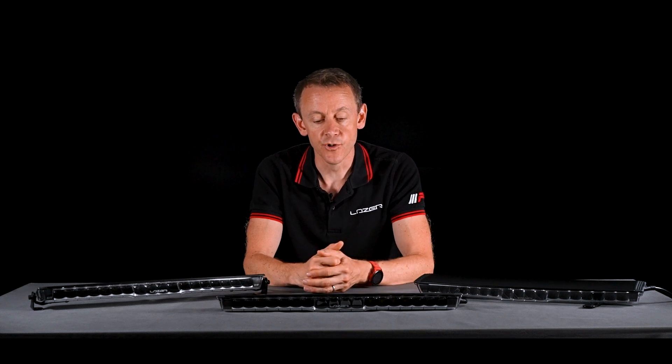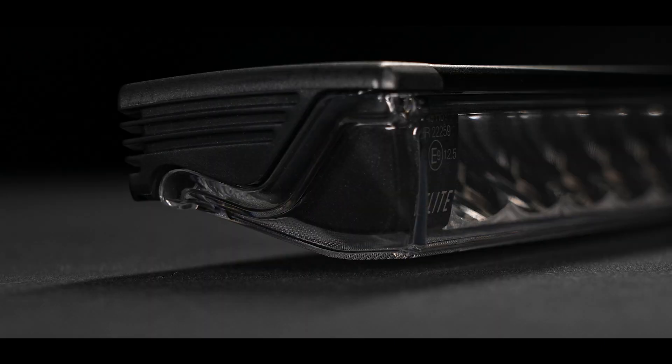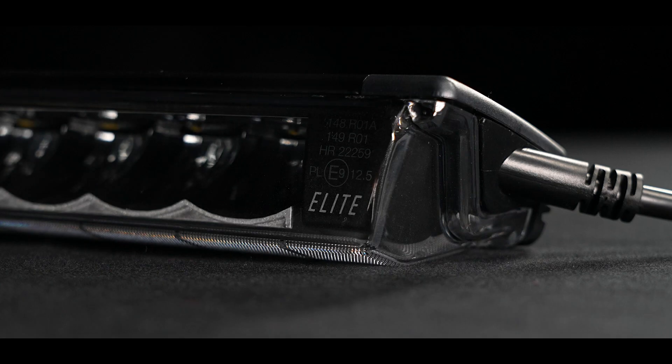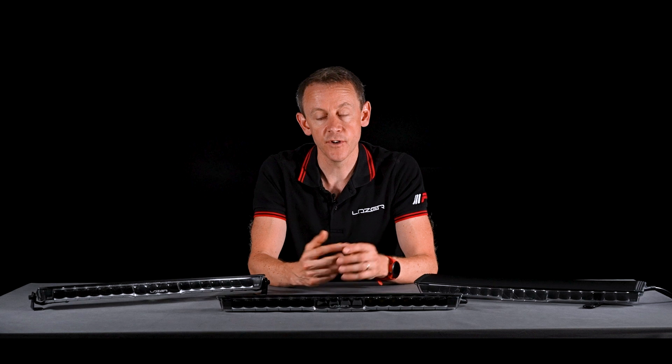Both versions of Glide have been approved as two Class B driving lights. The left side of the lamp and the right side of the lamp are e-marked independently of one another, and that's important because in some markets there's a requirement by law for auxiliary lights to be mounted in pairs.